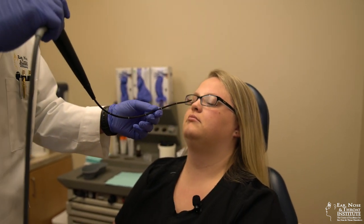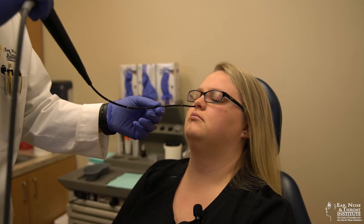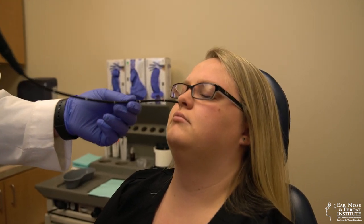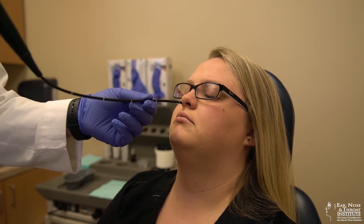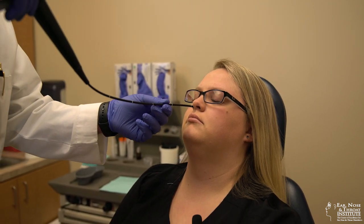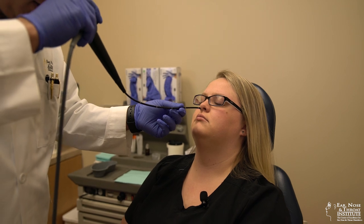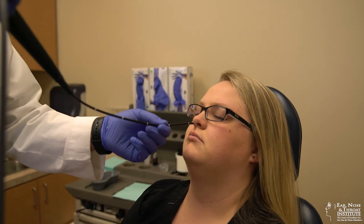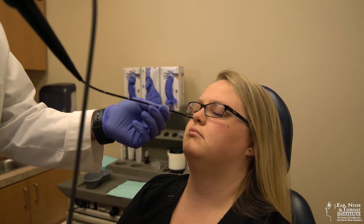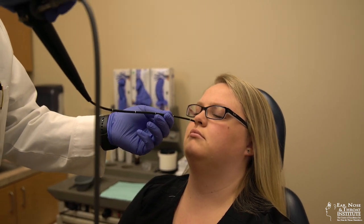We are going to go ahead and switch sides and do an identical procedure on the right. Looking down along the floor of the nose, this side is less swollen. There's a little bit of clear drainage. And again, up into the middle meatus — there's been previous surgery here but it looks nice and healthy. I don't see any sign of infection.